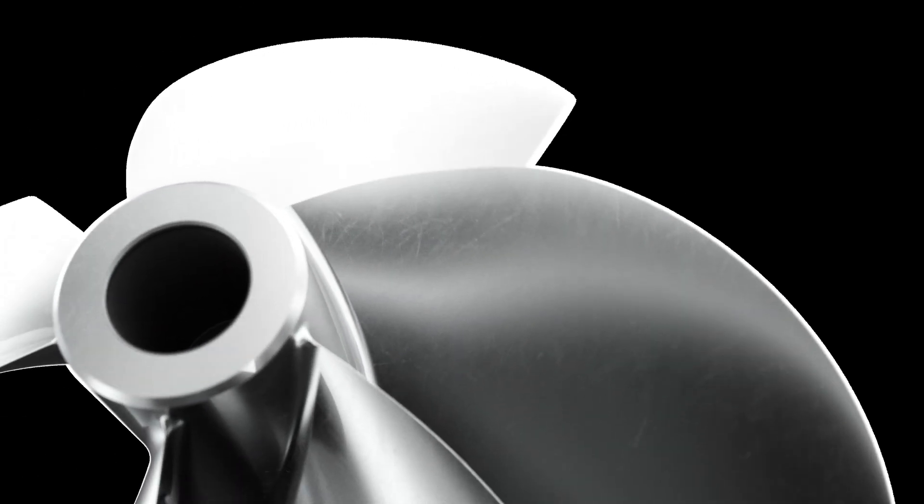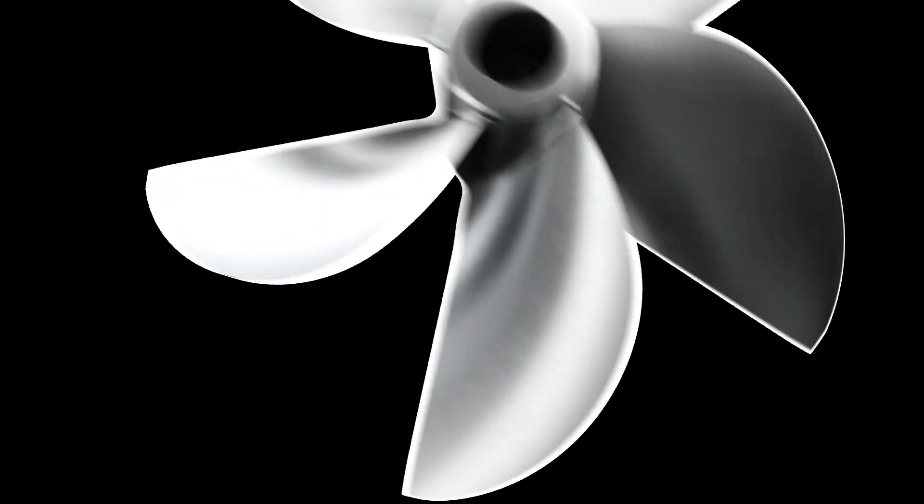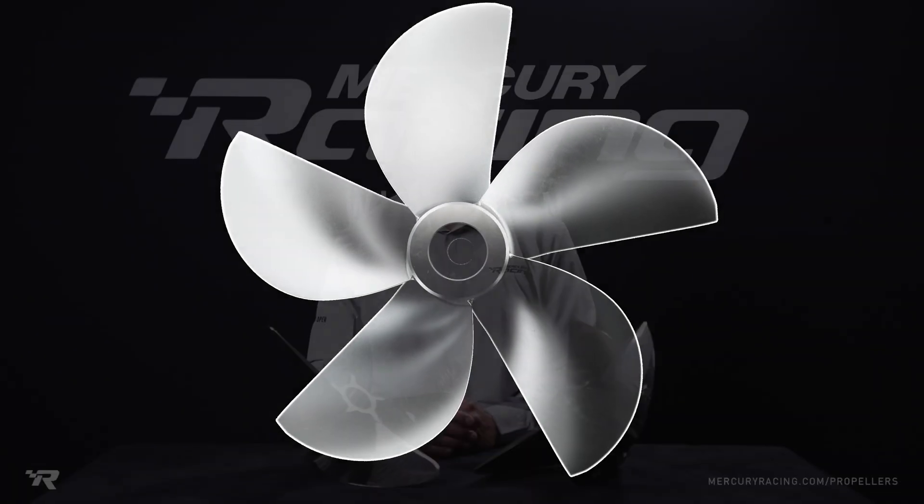The outboard CNC cleavers are available in proprietary horsepower thickness curves of 300, 400, and 500 to suit the different demands of the 300R, 400R, and 450R.